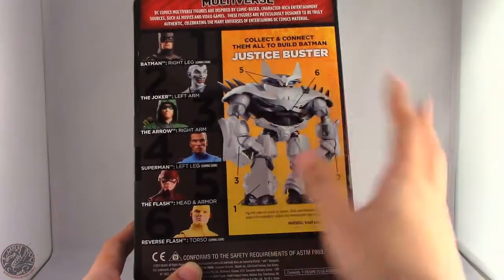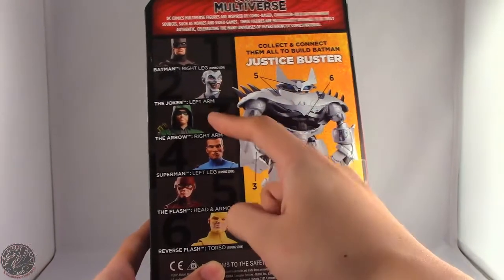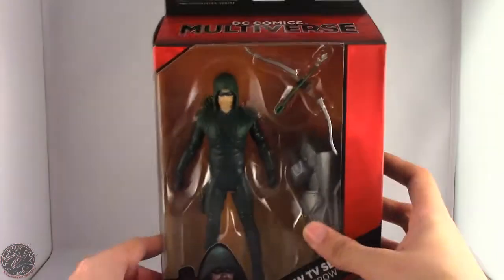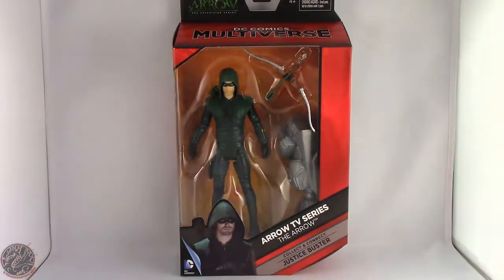I can't wait to get this armor built. At the time I'm reviewing this there are only three figures available, which is The Joker, Arrow, and The Flash. The other three will be coming soon. But anyway, really excited to have this guy in hand. So I'm going to take a little break, get him opened up, and then we'll go on to the rest of his review. Sit tight everyone.